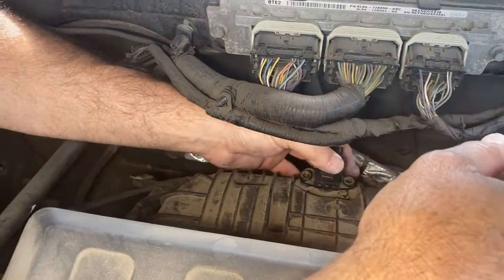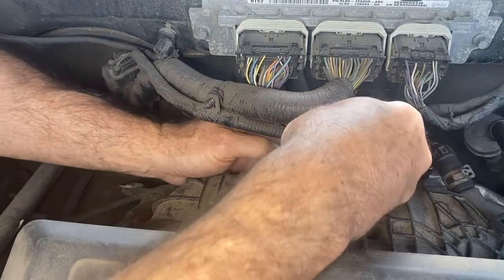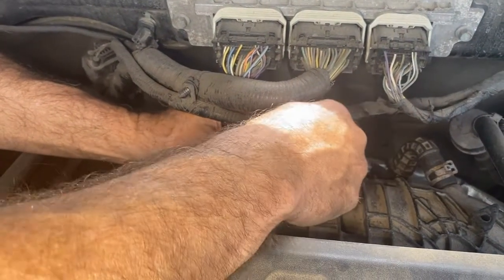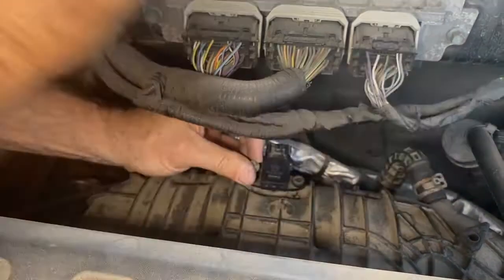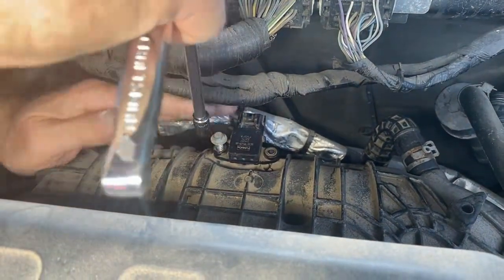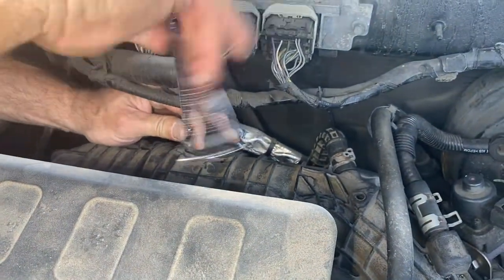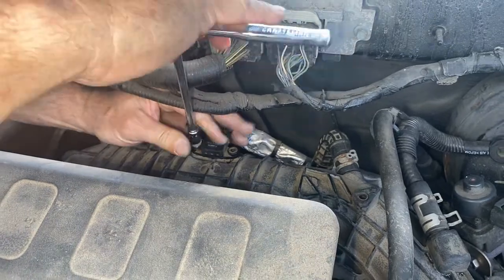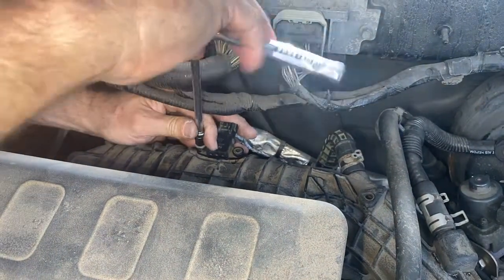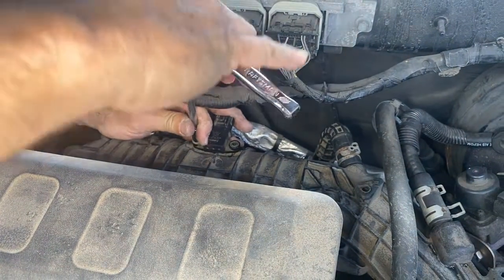The nice thing is it's just got that dowel, so you just got to push it like that. Make sure that O-ring's on there — which it is. Put it in place like that, then get the little trusty 8mm out and tighten that up. Now if cleaning it didn't help, I'll just replace it with a new one. Not a big deal, but it's so easy to get out of this one — it's worth the effort.